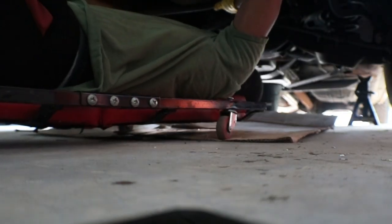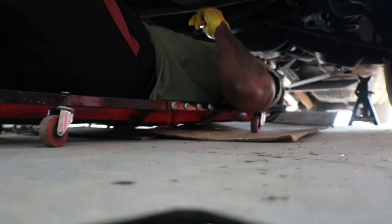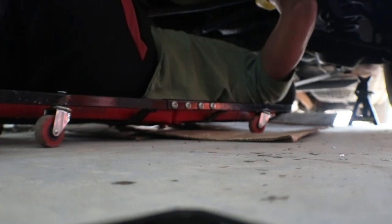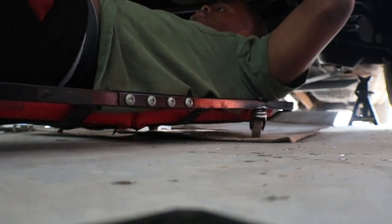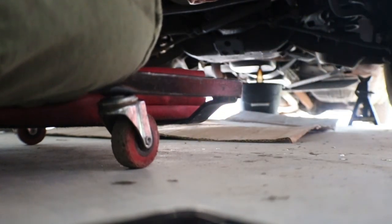If I knew this car was going to be this much work, I would not have got it. But if everything works out, it should be fine. Looking at the oil pan — as y'all can see, no editing or nothing — there's literally no metal shavings. So that's not questionable.